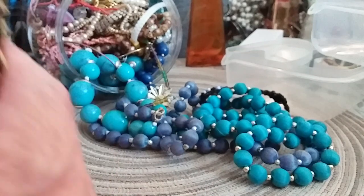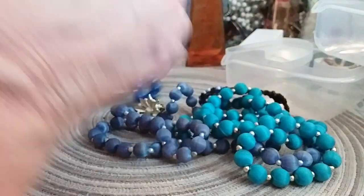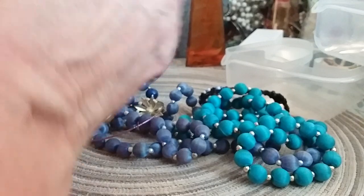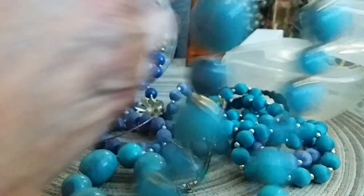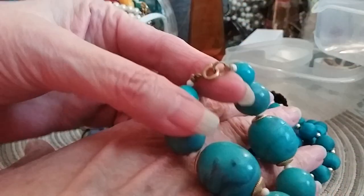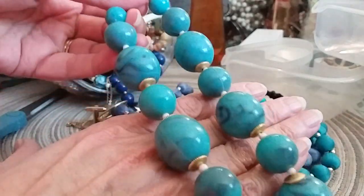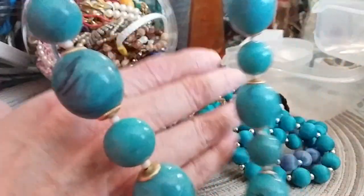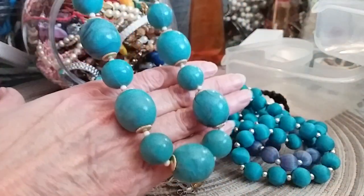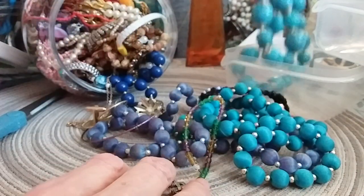I'm going to use my little separating system. This is a little picture frame — that's going in a craft lot. This right here is a little turquoise necklace. It's not real turquoise but it's turquoise-like. It's got a spring ring clasp, it's very well made. We're going to put that in the necklace lot.